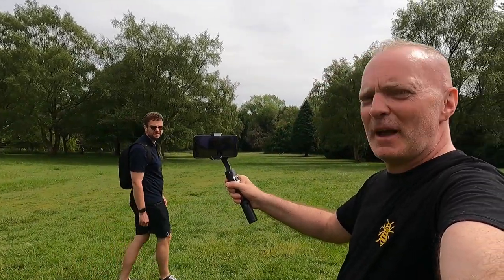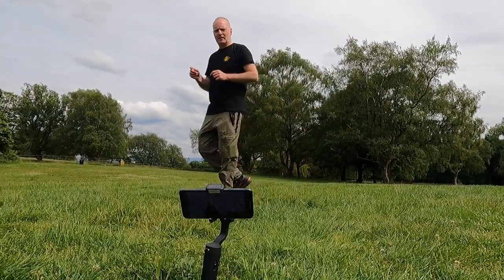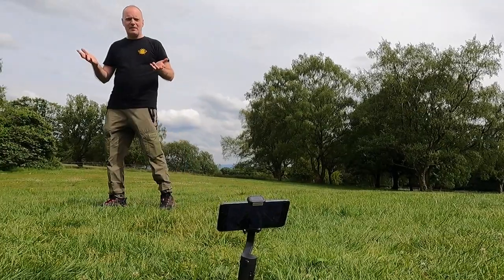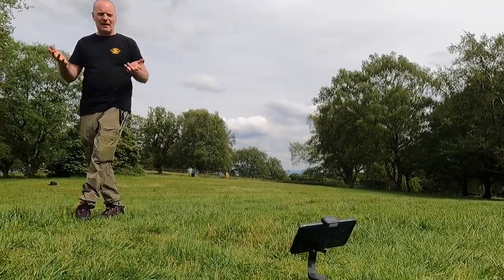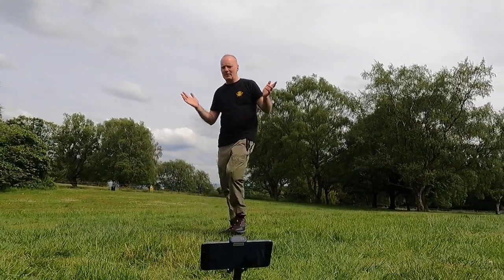I'm going to put it on the floor now and see if it tracks my face. Watch this — it's following me! Come round with it, James. It's following me. If I go back the other way... it's not bad, you know. That seemed to work. I put it on the floor, it's a bit unstable on the grass, and it still got my face and followed me around. That's quite good. I'm quite impressed! Right, that's out in the field — we're going to go try some arty shots over in the wooded area.